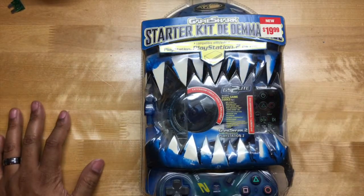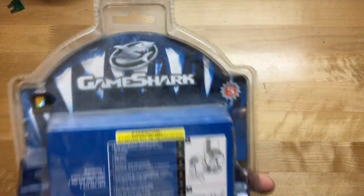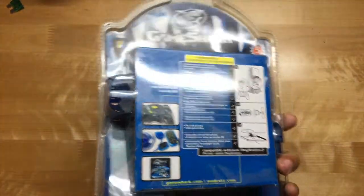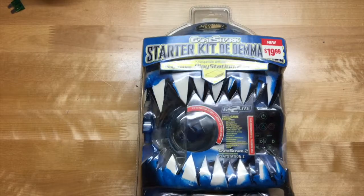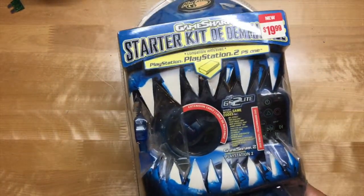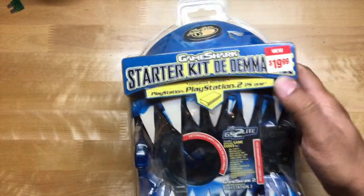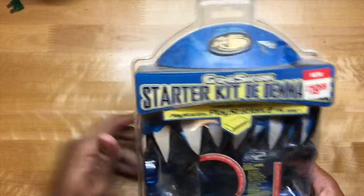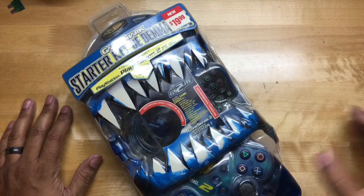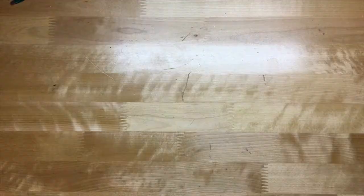The first thing we've got is the GameShark Starter Kit for the PlayStation 2, PS1, and original PlayStation. This was from Blockbuster — I believe my brother bought this. It comes with a remote and extension cord. He probably got it for about 10 bucks, back when Mad Catz was the brand you wanted for third-party controllers.